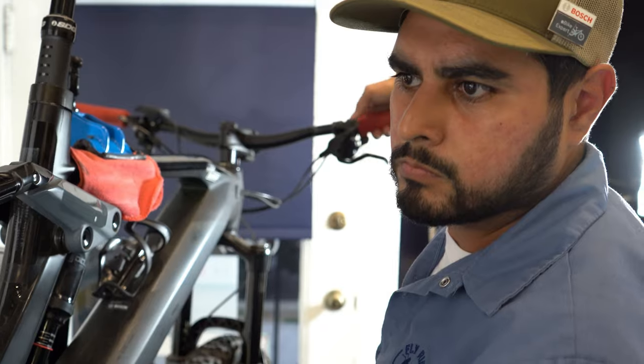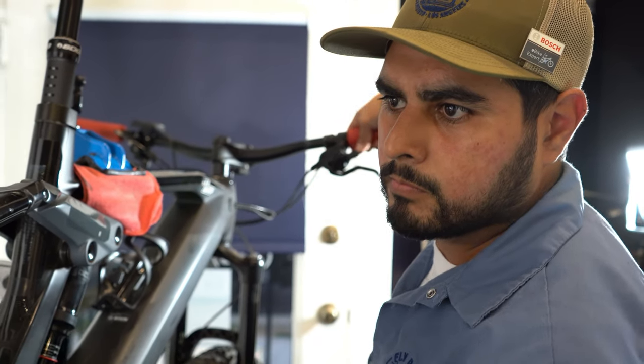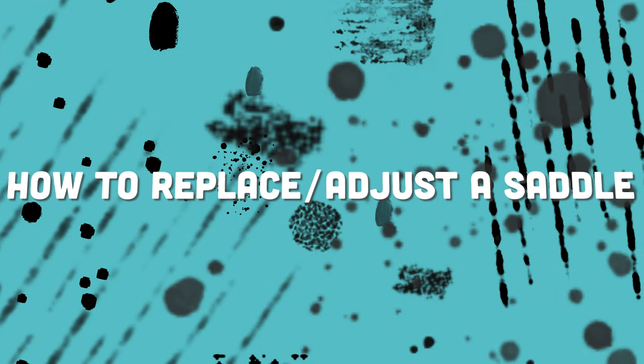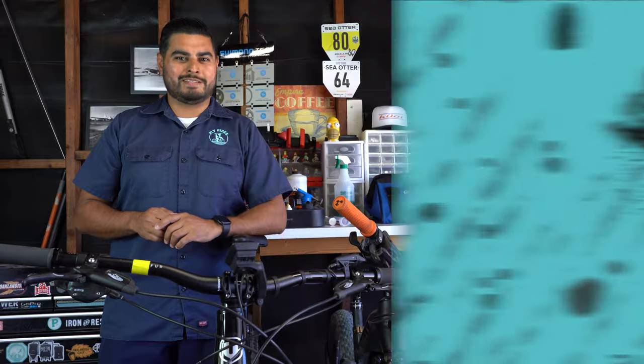Hello, Hector here with Fly Rides. In my 20 years of experience of tinkering, building, and servicing bicycles, I've come across a couple tips and tricks to help you maintain your bike. On today's tech tip, we're going to show you how to replace and adjust your bike saddle.